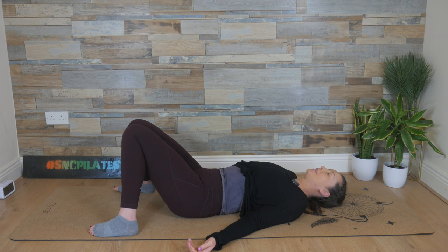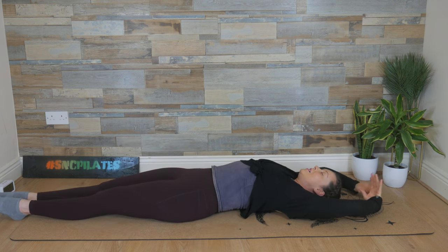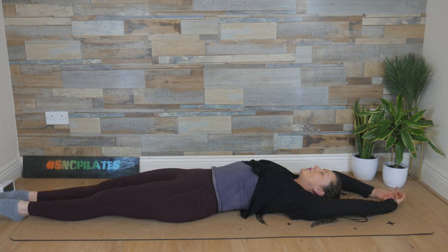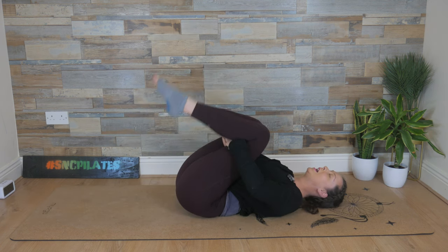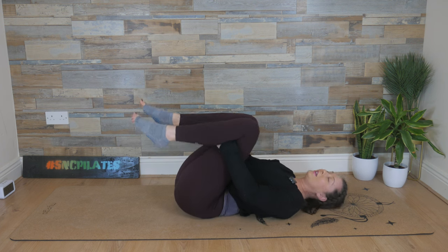Coming back to yourself. Coming back to your body, allowing that head to move again, your fingers and your toes to wiggle. Stretch the arms and legs out straight — arms overhead, legs long — take a deep breath in, feel the length of the body, and breathe out, allow everything to soften. Do this again — deep breath in, stretching, and breathe out, release. Draw your knees into your chest one at a time, hands to the backs of the legs, rock from side to side, and then take your time — breathing in, exhaling — coming up into a seated position.